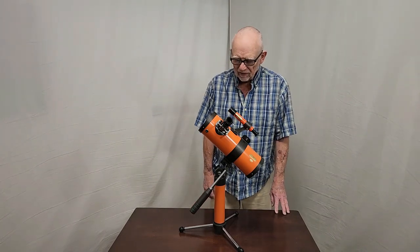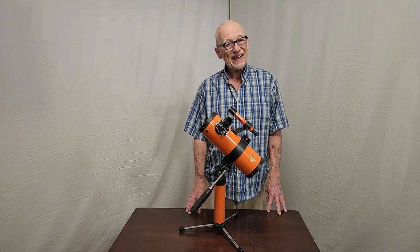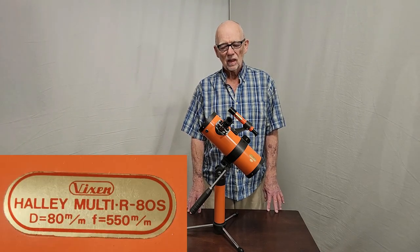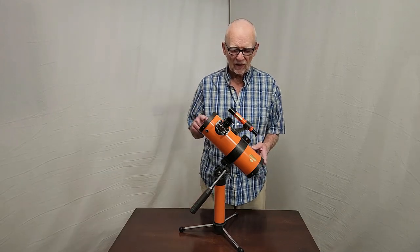Hi, my name is Dave. Today we're going to look at this Halley Multi-R80S telescope. It's an 80mm F550, 550mm focal length.